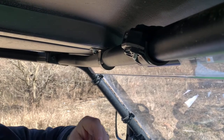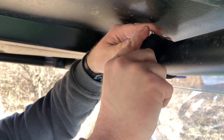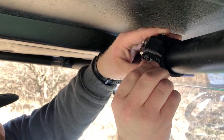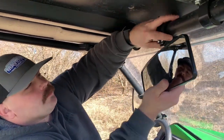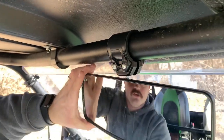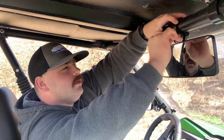Once the bracket's in that position, take your other bolt and feed that through as well. Then take your nut and only tighten your nut a quarter turn. Once you have that installed, take your mirror and position it in the clamp. As you can tell, it's a little loose, so take the supplied wrench and tighten your nuts down a little bit.